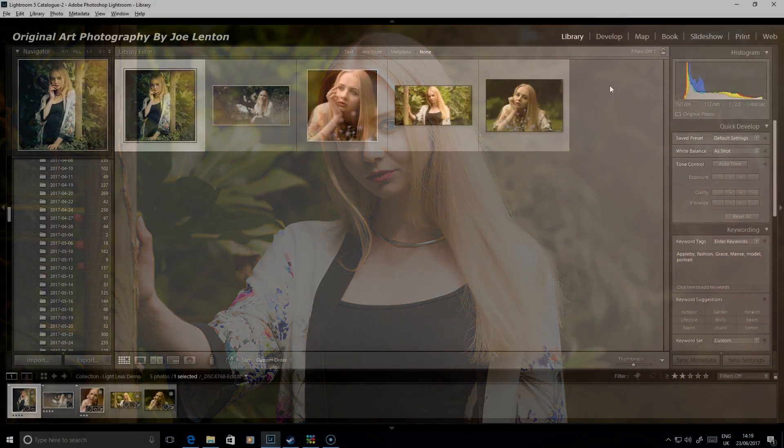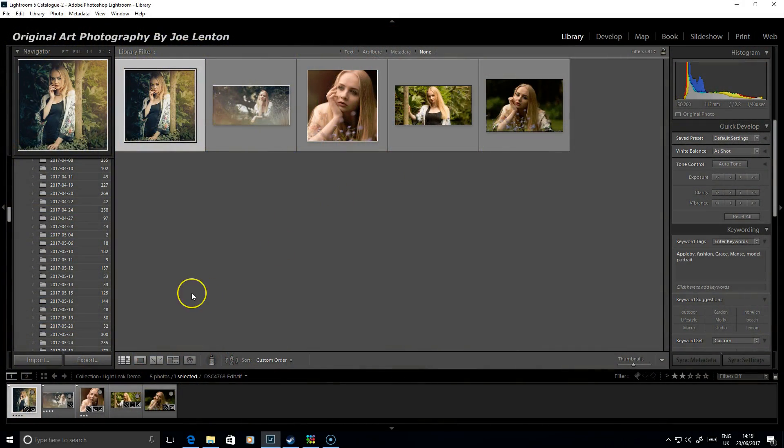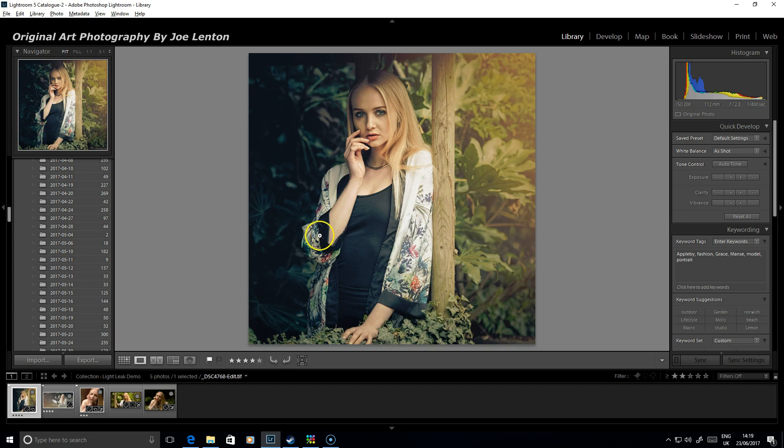Hi, I'm Joe Lenton and welcome to this Original Art Photography image processing video. In this tutorial we're going to look at adding light leaks and other colour overlays to portrait photos just to change the feel of them. I'll show you a few quick demo ones that I've done beforehand.